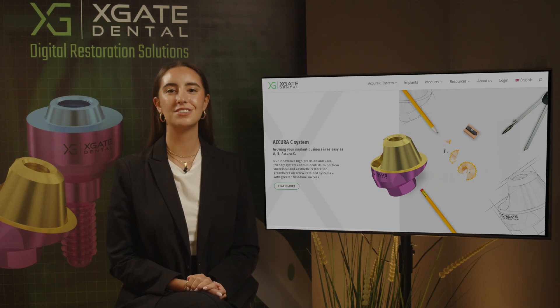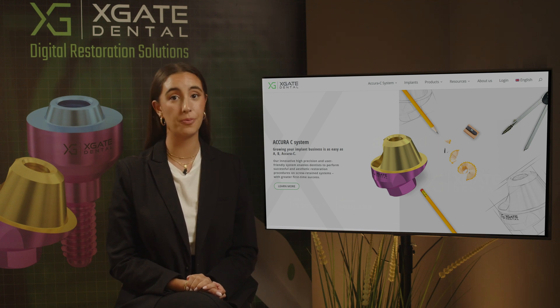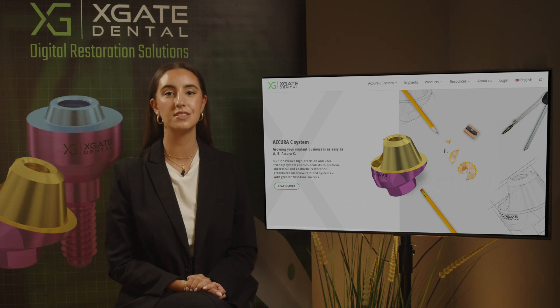Hi everyone, welcome back to X-Gate Dental. I'm Emmanuelle and we are here to discuss new procedures in the field of dentistry. We'll provide interesting new cases to exhibit how doctors use our products to solve complicated dental cases, so don't forget to subscribe and follow to stay up to date, and let's get started.